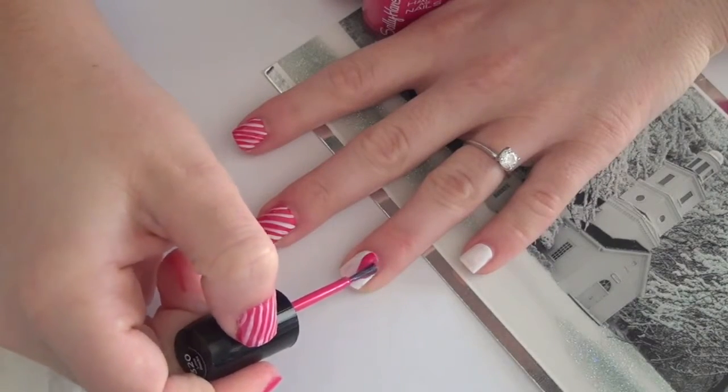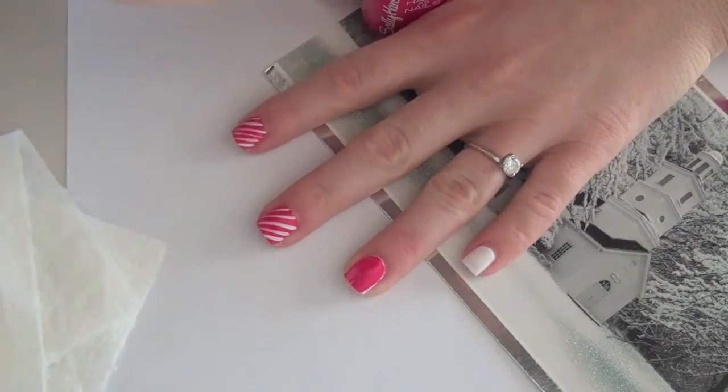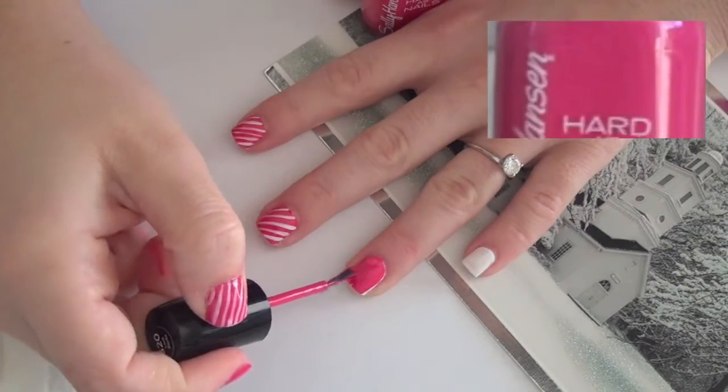Apply a coat of pretty pink polish. I use Sally Hansen's 320 Love Rocks.